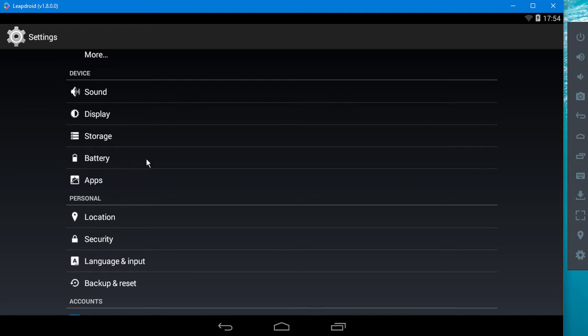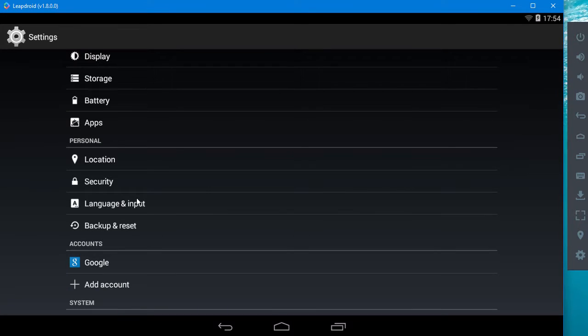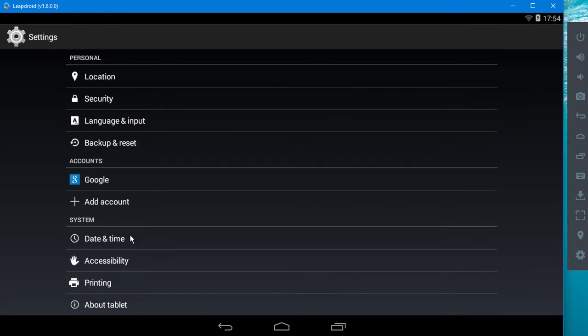All the rest of this is not particularly interesting, except of course your language input and date and time if you want to set your clock to your local time, and obviously add account. You can do all that kind of stuff here — it's just like having a normal phone or tablet.